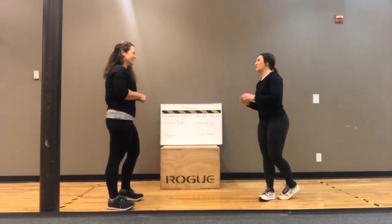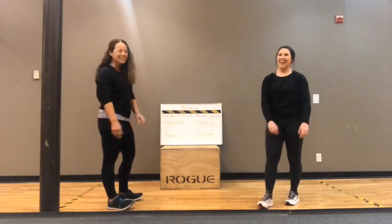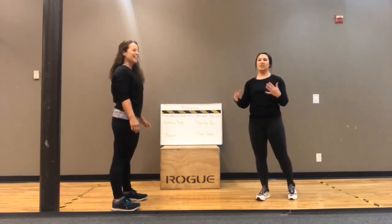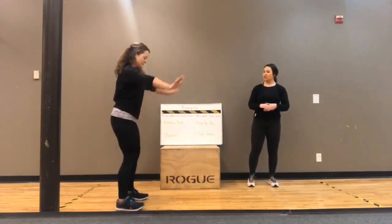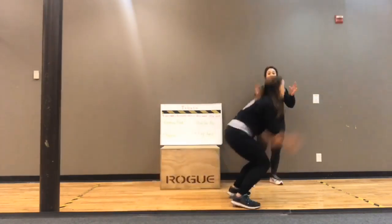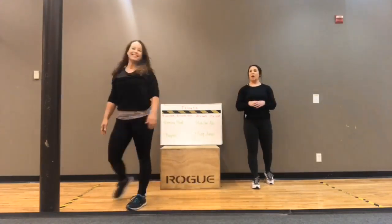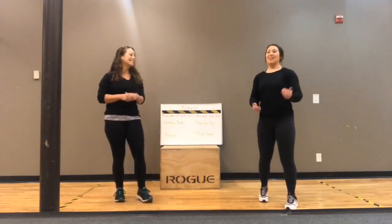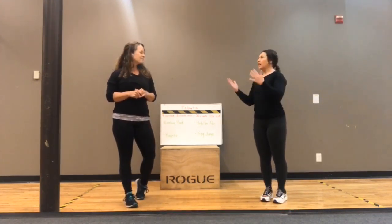The last exercise is frog jumps — another explosive exercise. Hands down, feet firmly planted in a squat position, then leap just like a frog. You want to cover some ground — up and out. If you have a long hallway, that's a great place to do it. Or since it's going to be really nice out, go outside, get that vitamin D, get the sunshine, get that fresh air — we all need it. Enjoy it outside.